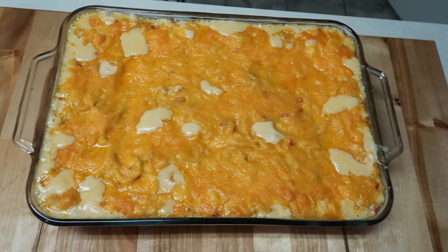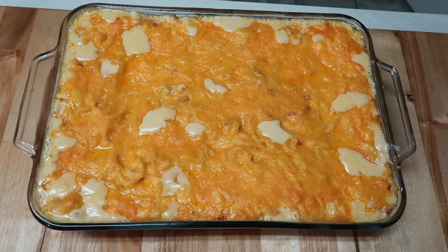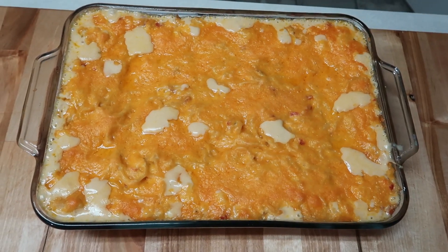Okay y'all, I got it out — it was in there almost 30 minutes and it is good and done. I'll let you know what we think!